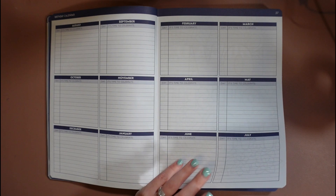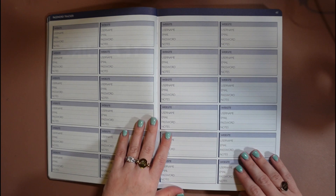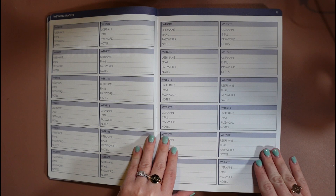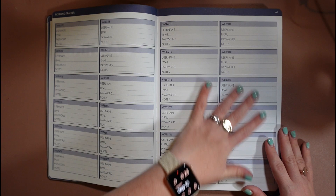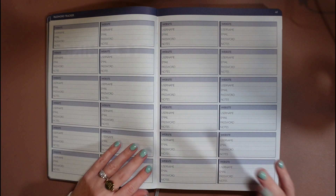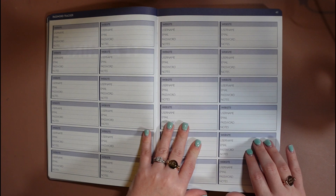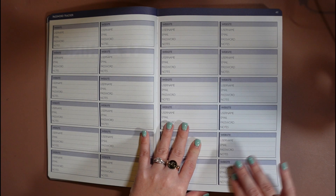Next we have the teaching section — things related to you as a teacher, not necessarily specific to advising publications. Simple things like a password tracker. Hopefully you don't have to remember this many passwords, but just in case. I highly recommend using an app called LastPass — I use it exclusively all day, every day. It puts all this information into one app, synced across all your devices, and tracks if your password changes and updates everywhere. But just in case that fails, I always like to have a hard copy — though use discretion with what you write down in here.